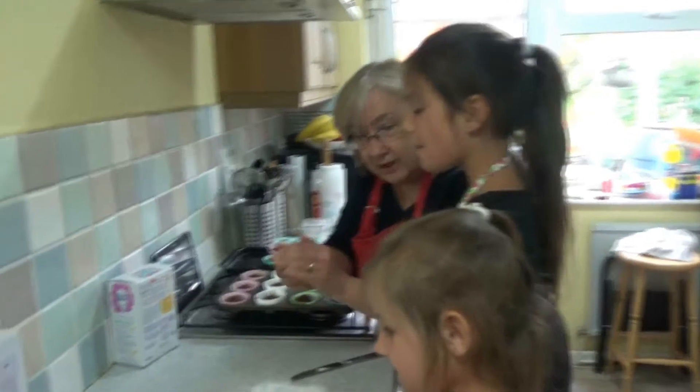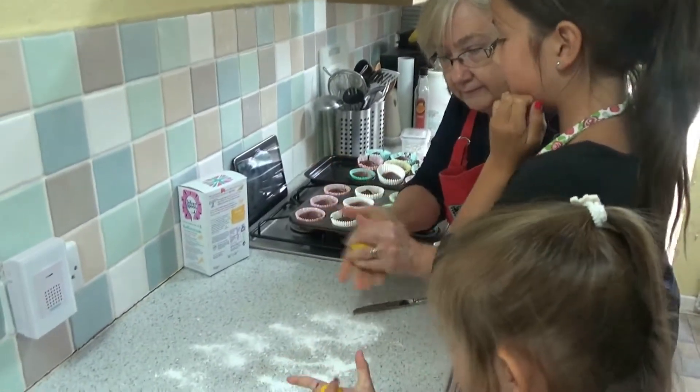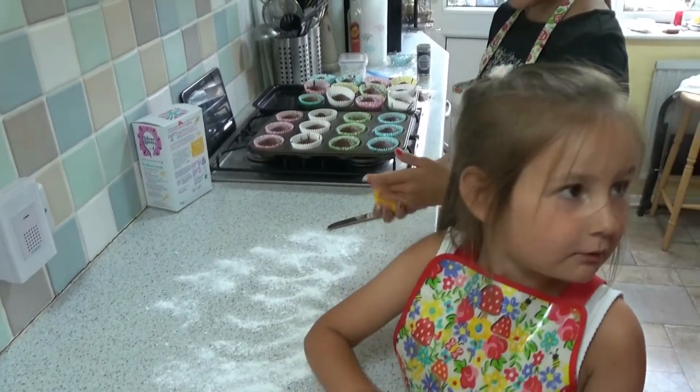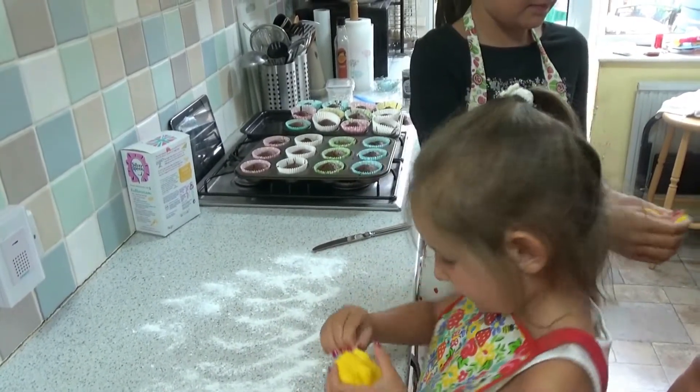Now what I want you to do is to roll it round in your hands until it's all nice and soft. Okay. I'll do that. There you go, both of you. It is soft. Can we try some so we know what flavor it is? Go on then, try a little bit. Just a little bit.